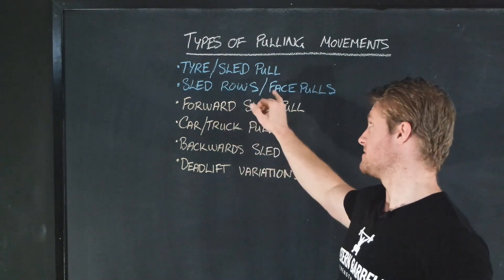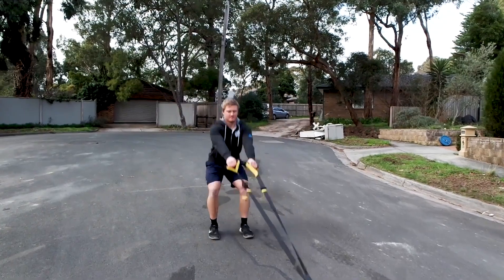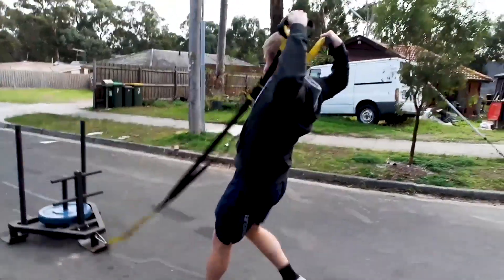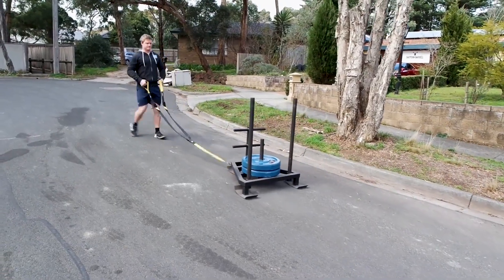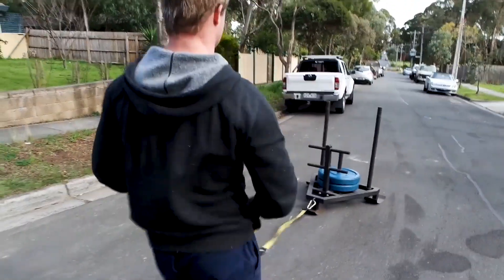The next one is sled rows or face pulls. This is a common area that most people could improve on, which is going to help your shoulder health as well as build up the strength of your upper back. You're pulling the sled or the handles of the sled towards your face or towards your side, basically pulling using the upper back.